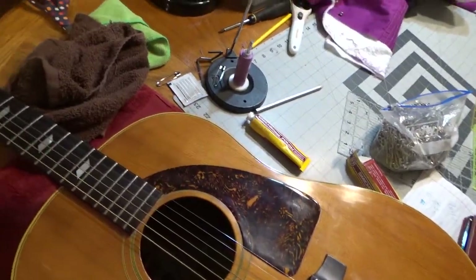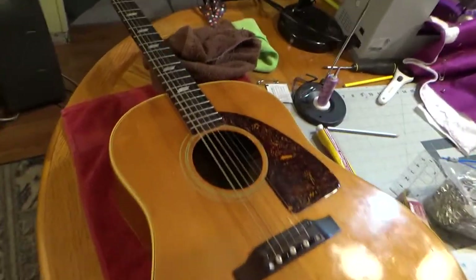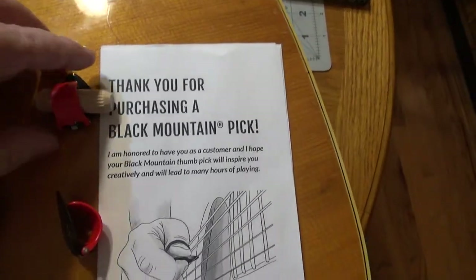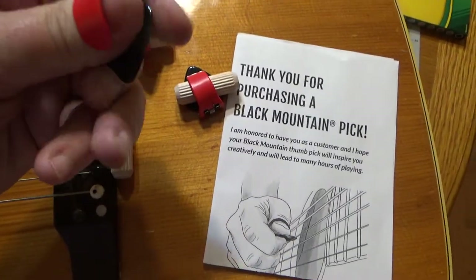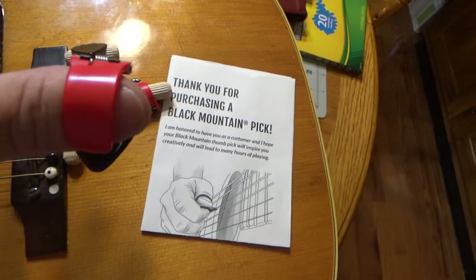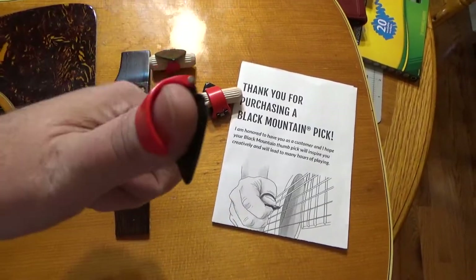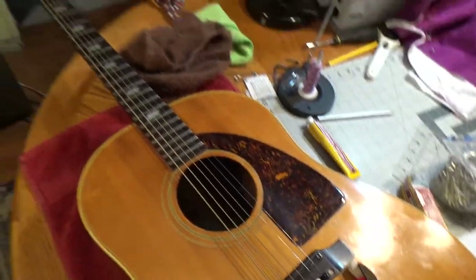I would like to get the bridge fixed and get it 100% again, but I still play it when I can. With my stroke affecting my right side, it's hard for me to actually strum it. Which brings me to my next topic — I wanted to show you all these: these are Black Mountain picks. Basically they flip over your thumb and allow you to pick your guitar again. I'm right-handed so it fits a little better — I had it on my left hand just to demonstrate.